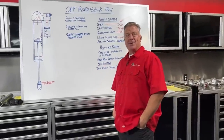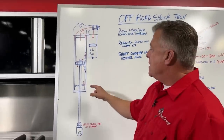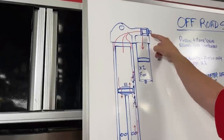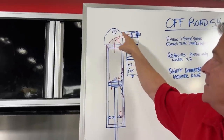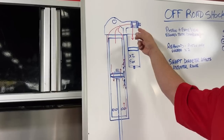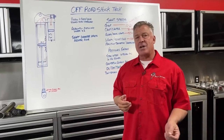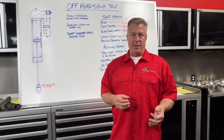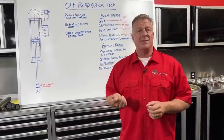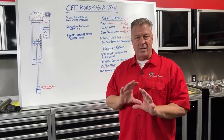Rebound is piston only unless it's a double adjuster like an X2. Shaft diameter affects the adjuster range: since this adjuster controls the ability of the shaft to come in and out, a larger shaft diameter means more oil is moving through that passage. The adjuster has to be designed to control those oil flows, giving you more range with a larger shaft. For instance, Fox has moved away from 5/8-inch shafts on a lot of things, going to 3/4 to 7/8-inch minimum, because you get more adjustment in that upper adjuster.